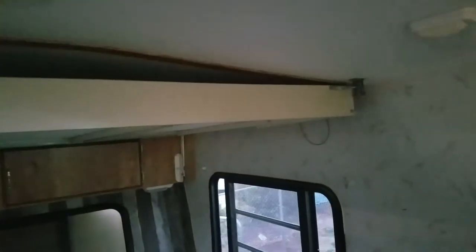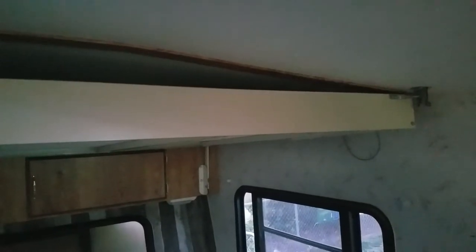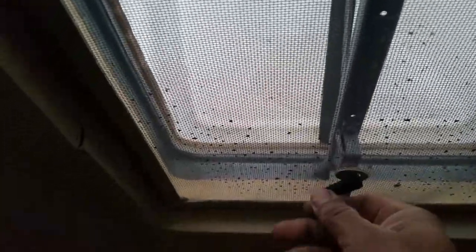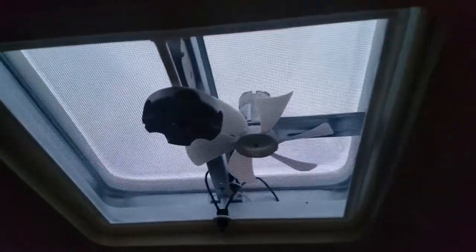Here's the bunk bed. With two people — someone with some strength — you can bring it down all by yourself. All the vents go up, no problem. This is the one vent I didn't change out, but it worked great and it's in one piece. The other ones are new, with a new fan.